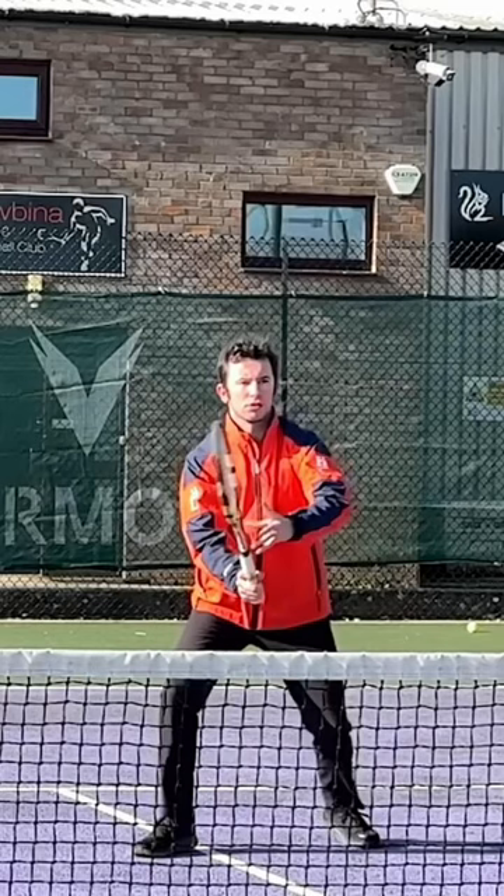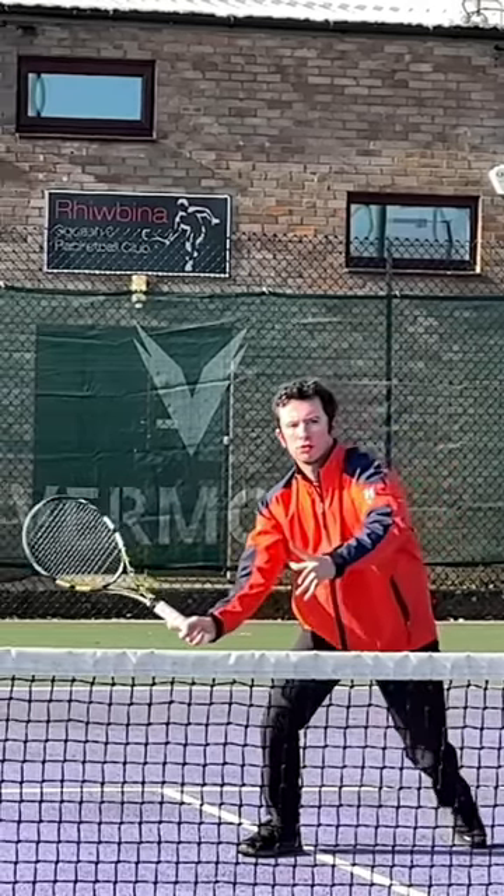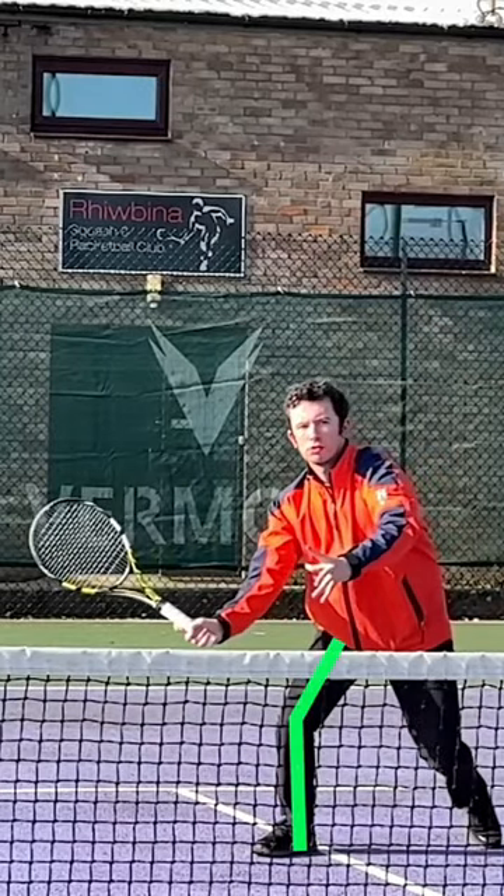You're gonna split step, and as you anticipate the ball is coming to the forehand side, you're gonna step out with the outside leg and load the outside leg. As you're doing that, you're gonna line up your hitting arm structure.